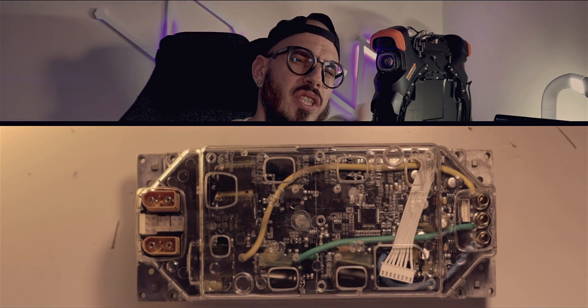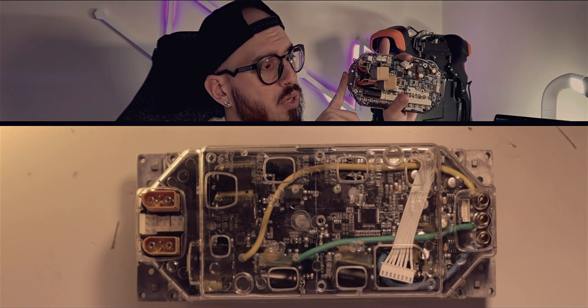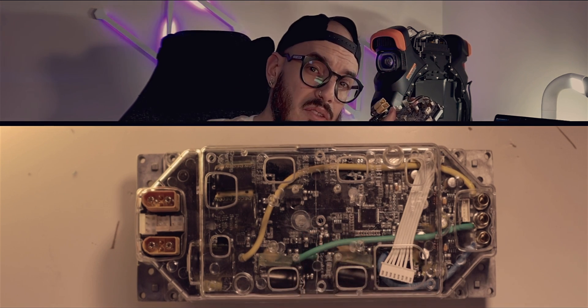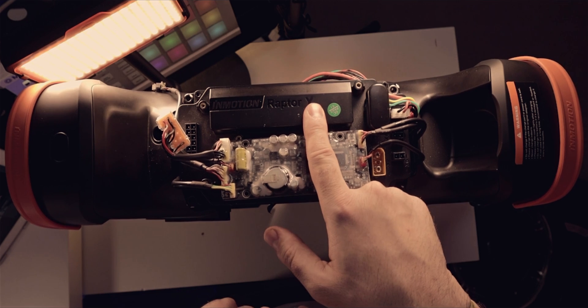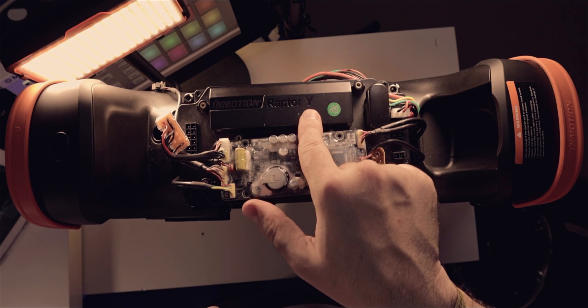Now let's talk about one of the parts I'm most excited to try out riding — the controller. Inmotion has gone really far in the last couple of years. This was the one inside a V11, the one under it is from the V12, which was already a first gen of the Raptor. And now inside your V11Y you have a new gen of the Raptor — the Raptor Y — which was developed for the Inmotion V13. So now we understand why it's called V11Y: it's because of the Raptor Y board inside.